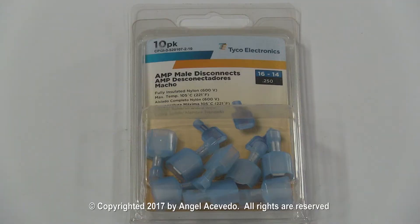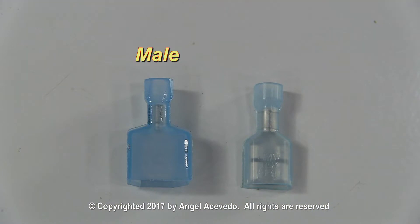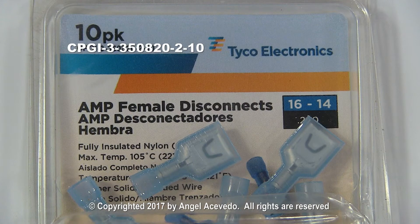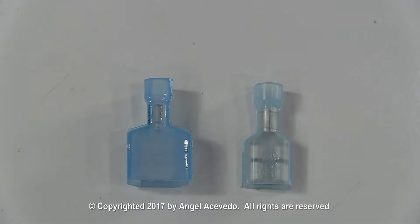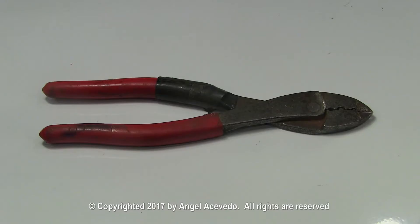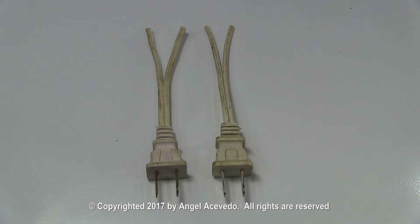Get a 10-pack of insulated quick disconnect male terminals and a 10-pack of insulated quick disconnect female terminals. You could get them at Home Depot or a regular hardware store. You will need a good crimping plier and an insulation stripping tool.